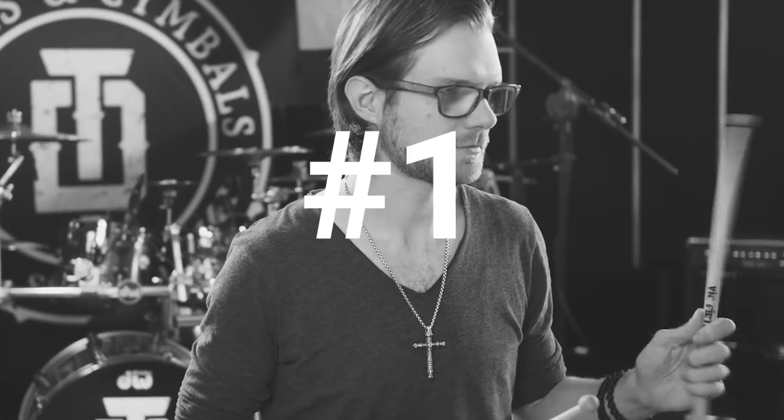Welcome to the first episode of AskTobyDee. Write questions in the comments below and they will be answered by me in the next episode of AskTobyDee.